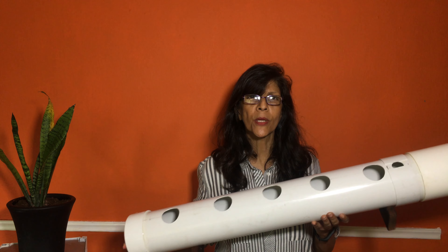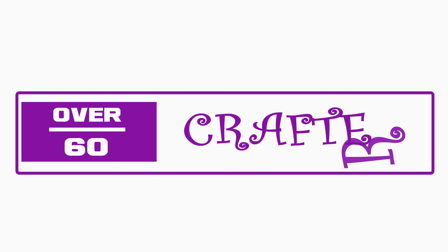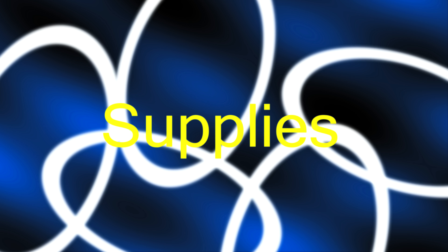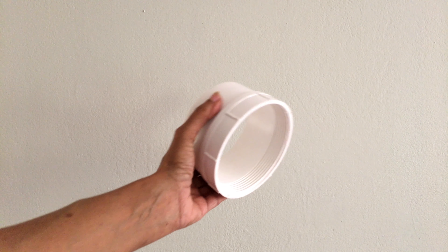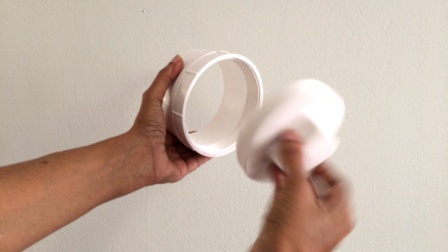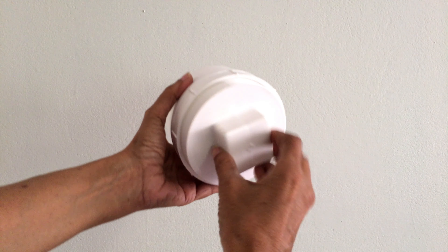Alright guys, so this is what we are going to build. Let's do it. My name is Sharon, and I am the Over Sixty Crafter. On one end I used a 4-inch PVC end cap. On the other end I used an adapter and a screw-tie plug for easy cleaning. You will require a 4-inch PVC collar for the adapter.